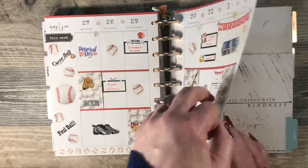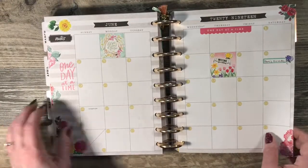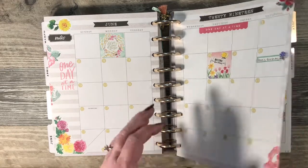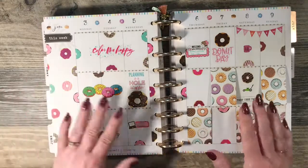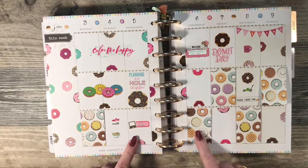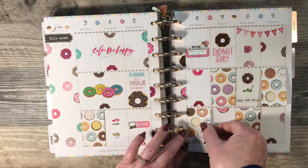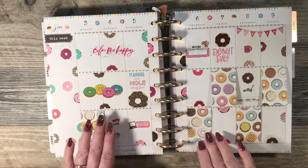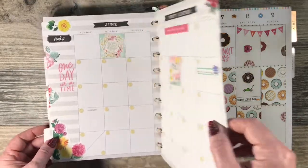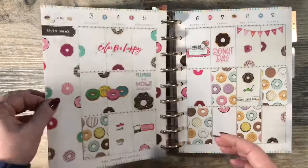Baseball stickers are from Hobby Lobby. June 6th would have been my mom's birthday, and June 7th was Donut Day, so I did a donut theme. All of these are the flip stickers as well.